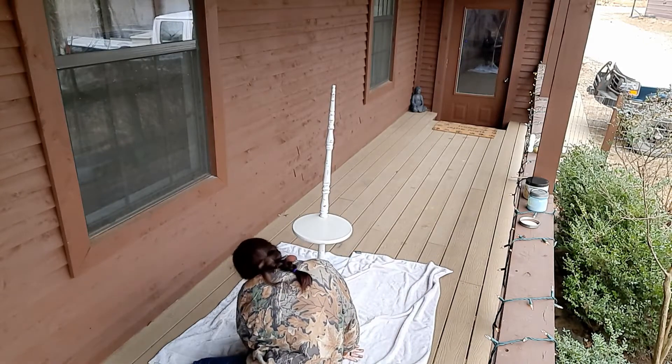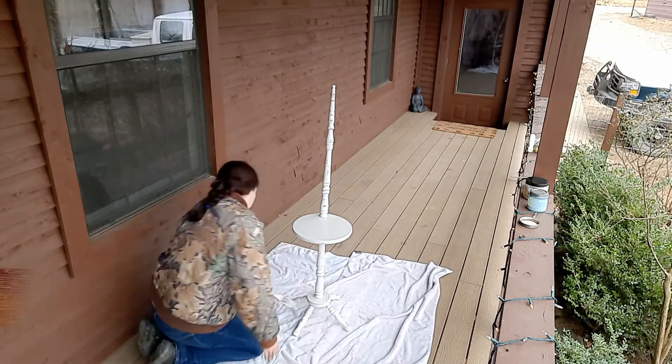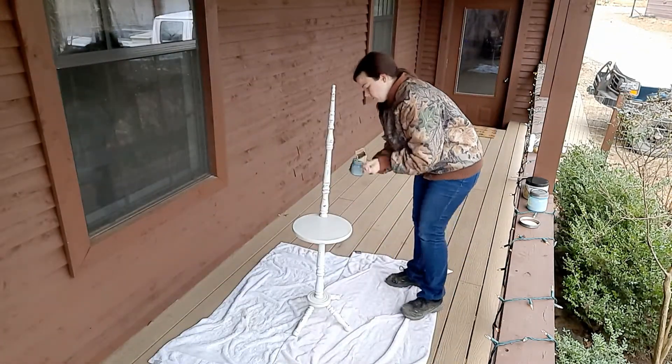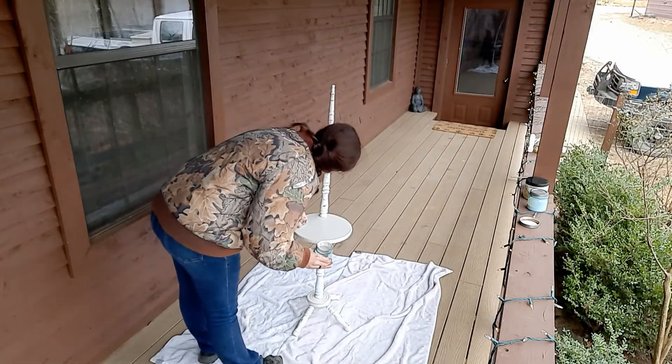By the time I finished putting the paint on and got around to the clear coat, I decided to dip my brush in some paint. I had let the clear coat sit on the front porch in freezing cold temperatures, which messed up the consistency a little bit, so adding some water really helped with that.